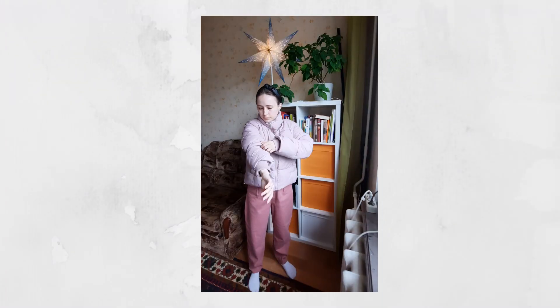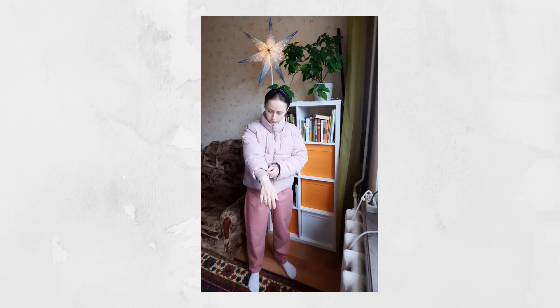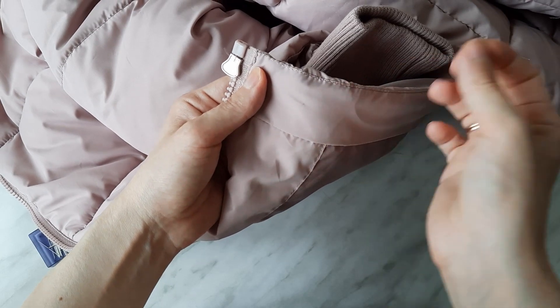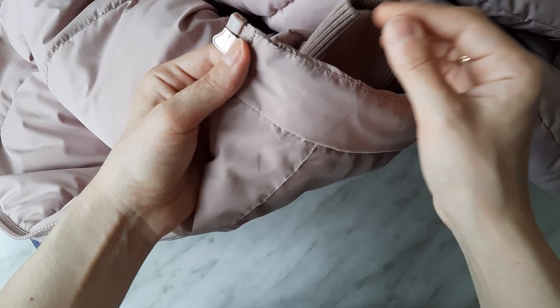I put the garment on and decide how much I want it to be shortened. It was the length from one quilted line to another — approximately 13 and a half centimeters. Then I check if the fabric is okay with pins, as you can't use pins with some fabrics as they leave holes in it. Mine was okay.